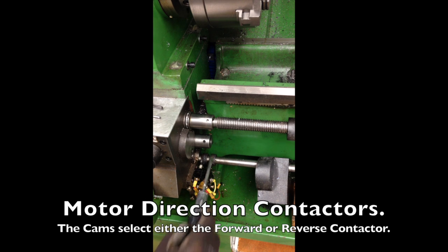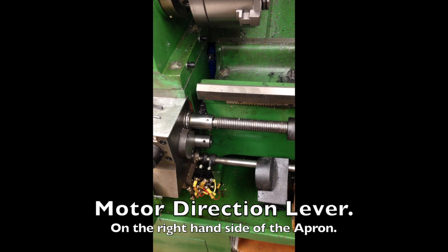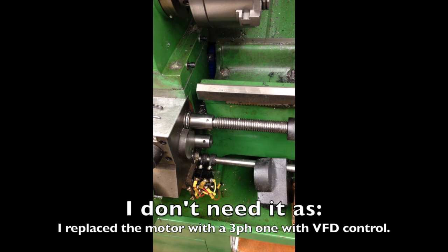Those cams operate contacts inside the control box, and I'll show you what happens when you operate the lever. So let's remove the lever — neutral one way and motor the other way. I am not using those, this is coming off and staying off, I don't need it.